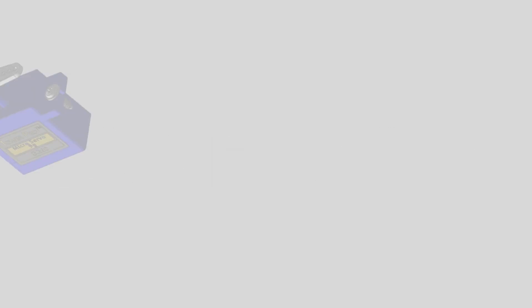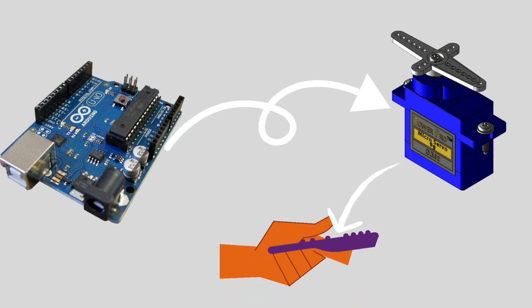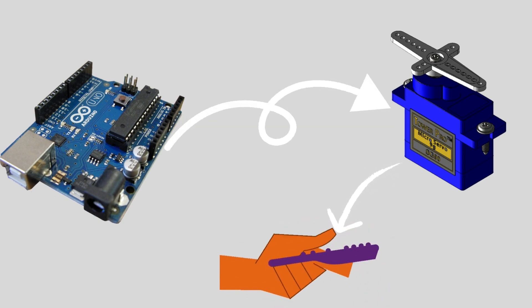First I need to build a mechanism. I'm using an Arduino board to communicate with the servo, and the servo will attach to a slapping mechanism.